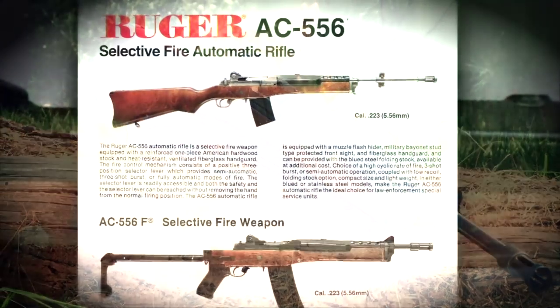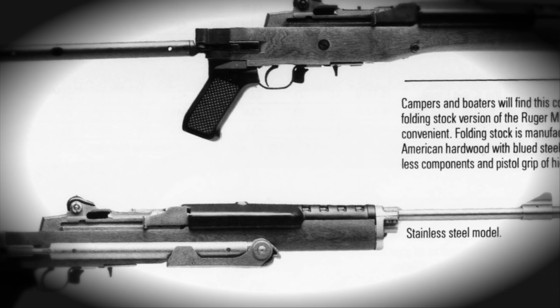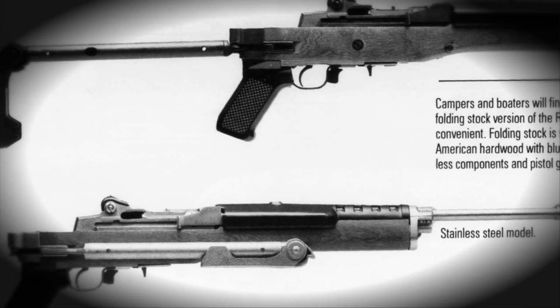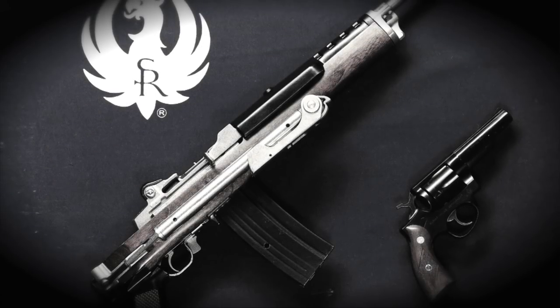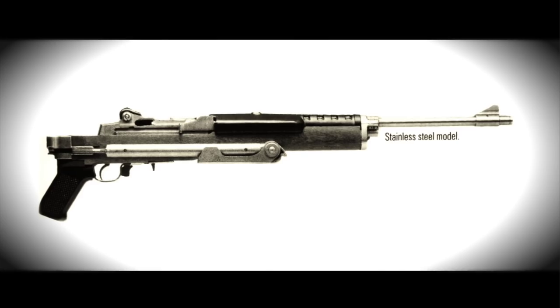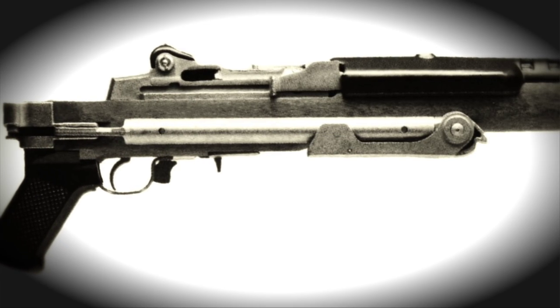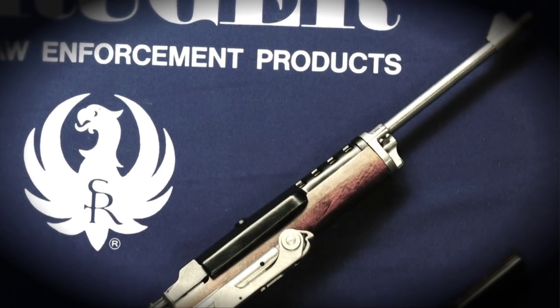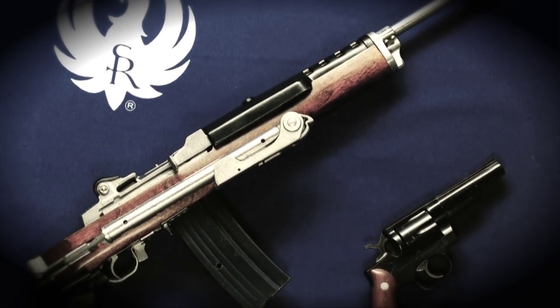Ruger then began to pair it with a really spectacular and interesting folding stock that they developed, which allows you to fold the stock along the side of the firearm and then snap a fold-down buttstock piece to lock the whole assembly into a forward, folded position. They designated this the AC 556 F for factory folder. Ruger then introduced stainless steel versions, and the short barrel versions largely came with this factory folding stock.